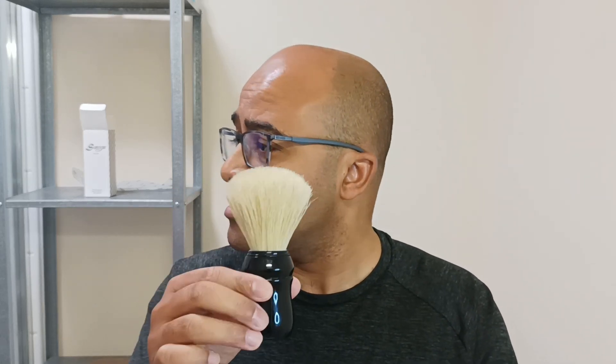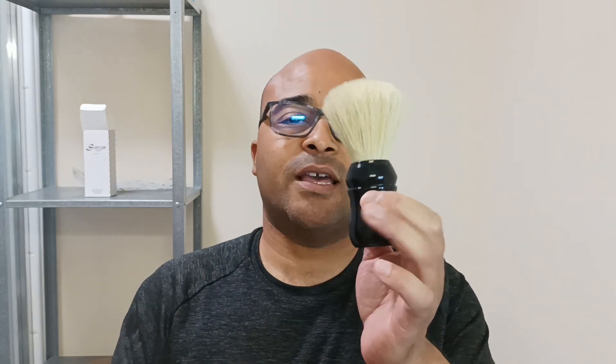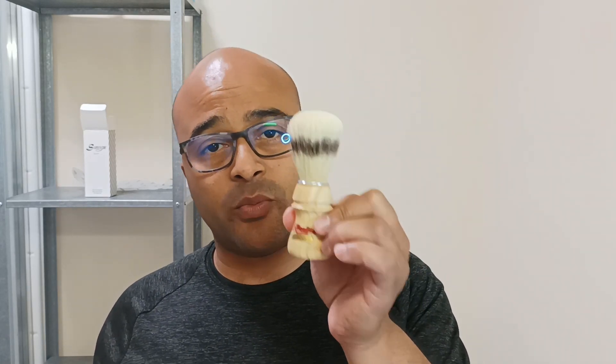I like a bit of roughness and I like to feel the difference as it breaks in over time. With this Omega, for example, the only thing I did was wash it with a glycerin soap the first time before I used it. I've just been using it since — it's probably the brush I use the most. I shave at least once a week, sometimes twice, and it's broken in beautifully in less than a year. I love the softness as soon as you put some warm water on it.